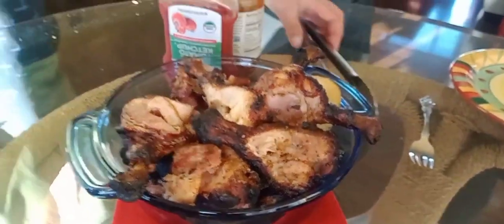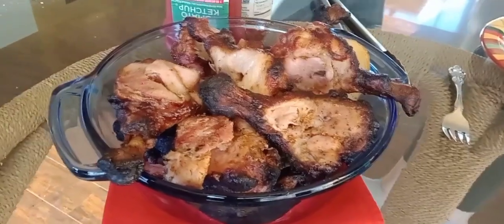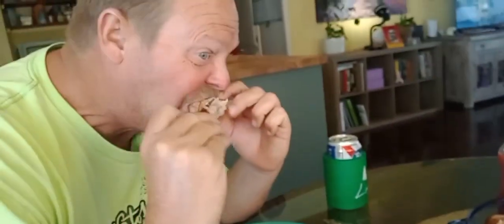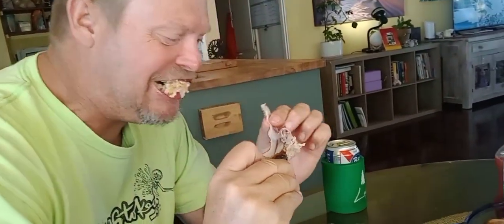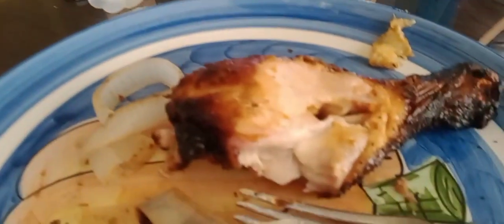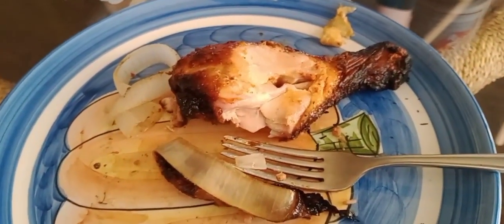Chicken rotisserie — it's a hit, bro! That's a hit! Let's go! It is a hit. Nice and moist. People aren't talking — it's because it's good. This is it. Thanks for watching.